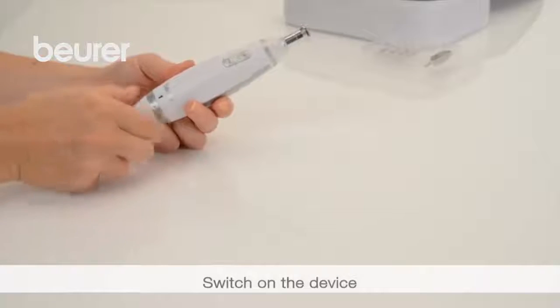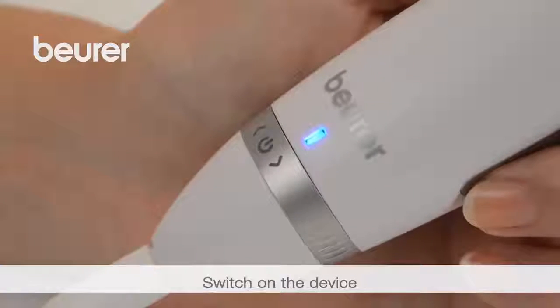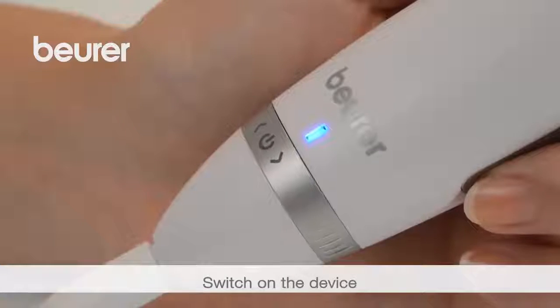Turn the control ring to switch the device on — to the left for anti-clockwise rotation, or to the right for clockwise rotation.